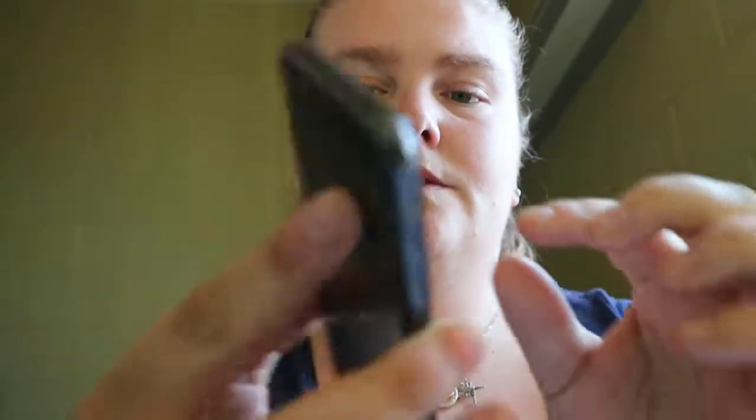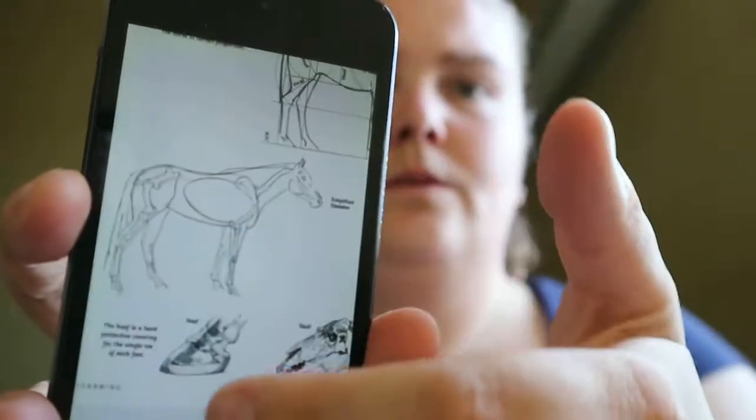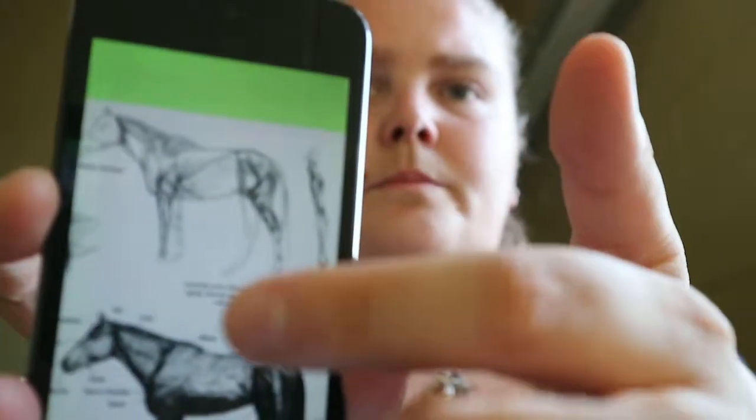Drawing Horses, learn to draw step by step, by Walter T. Foster. So again you're getting tools and materials at the beginning, graphic techniques, anatomy and proportion of horses — like hooves and the head, and kind of muscle.